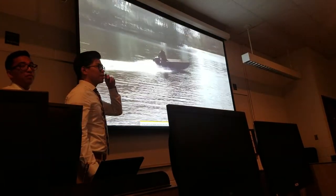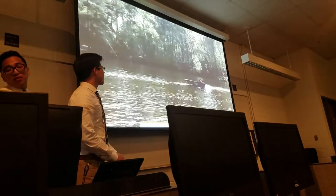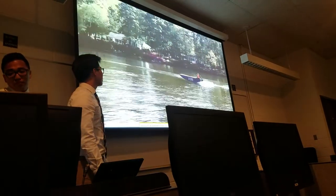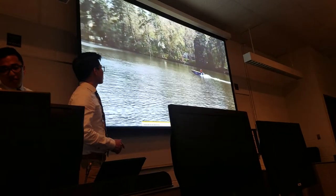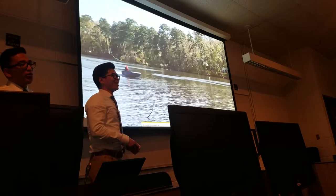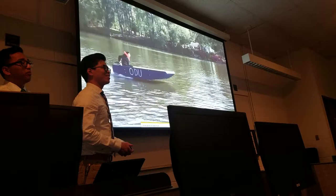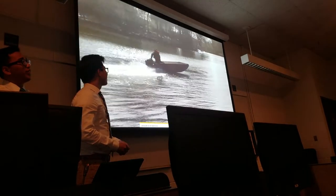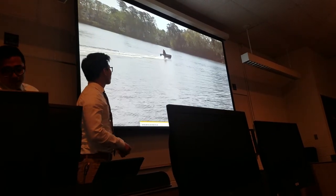During the video, the audience asked about the testing location. The testing was done without the foil first and then with the foil. The lake is called Smith Cove Lake, located in Virginia Beach near Virginia Wesleyan.